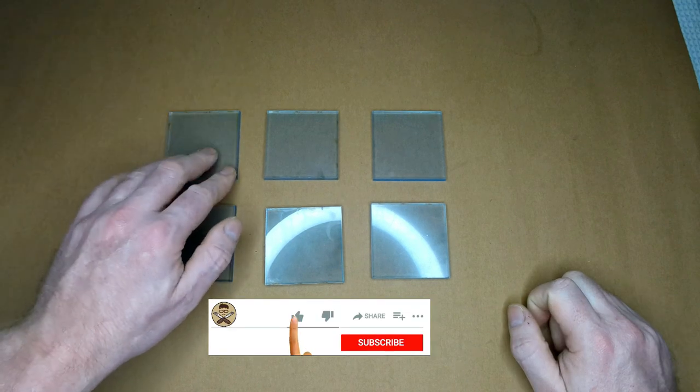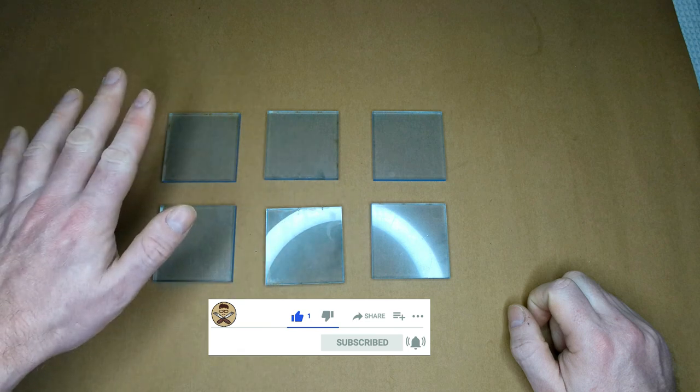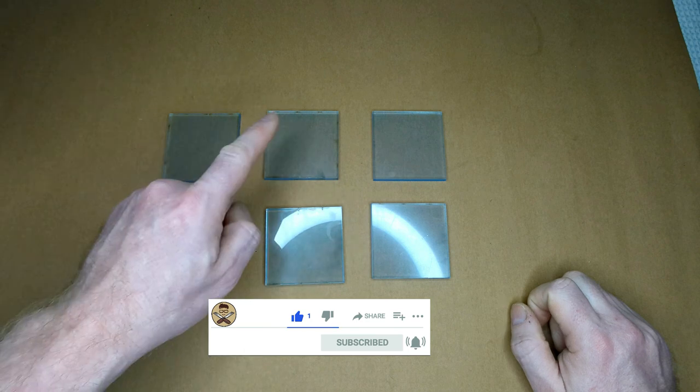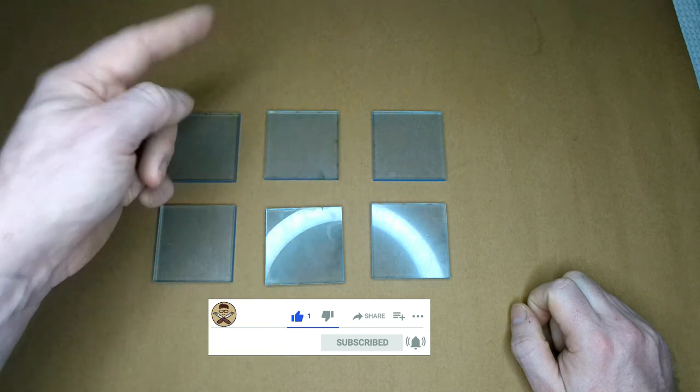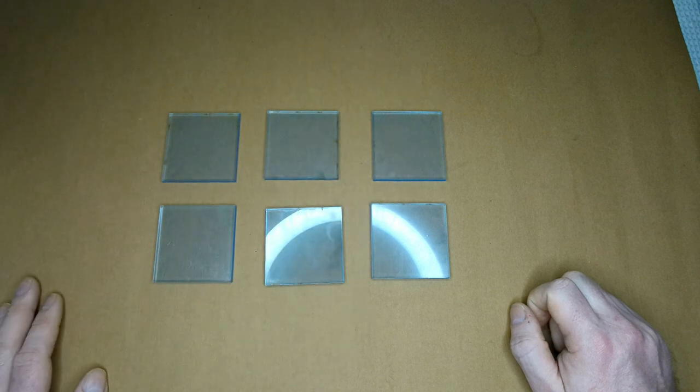The first one, I'm just going to leave as it is — leave the plastic film on there and engrave straight over the top, see how that turns out. The second one, I'm going to take the plastic film off and just engrave with an unprotected surface.